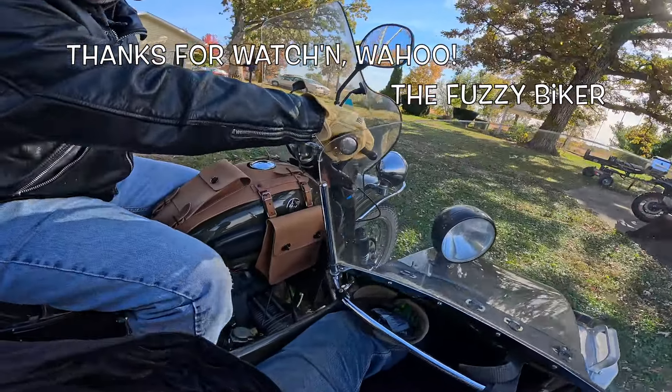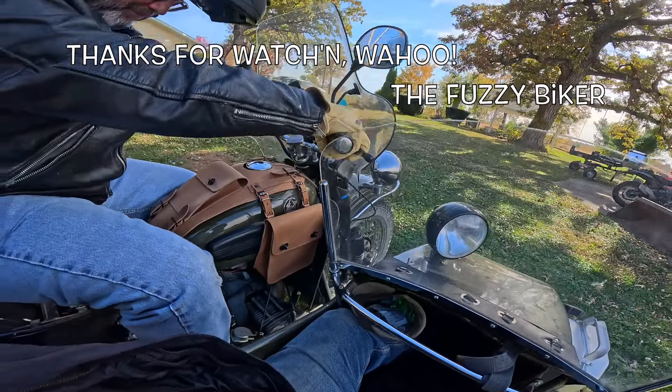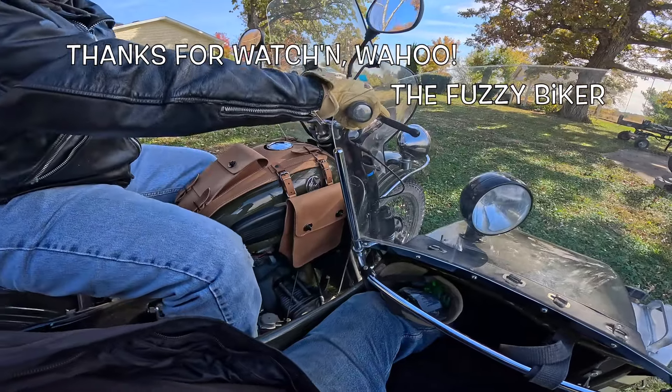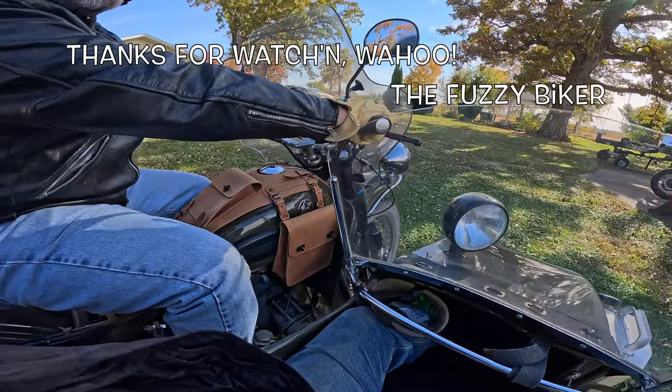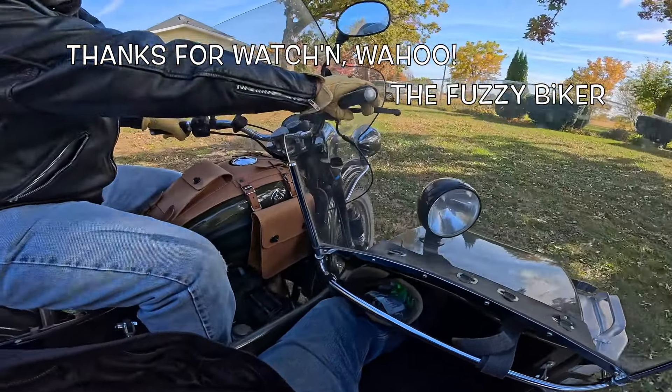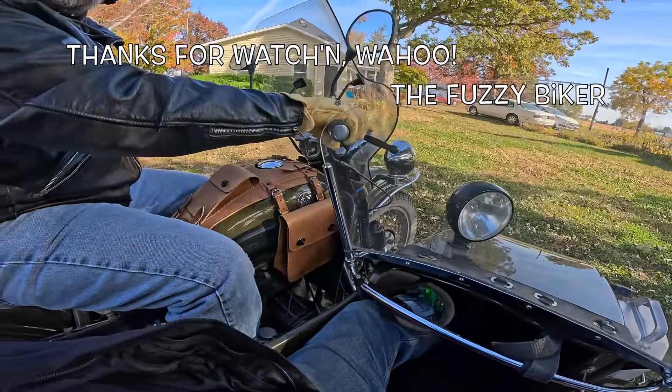Once you get used to it, it's pretty easy. You pick it up and click yourself back first. If you go into a parking lot and do that, people look at you like, 'Oh my God.'